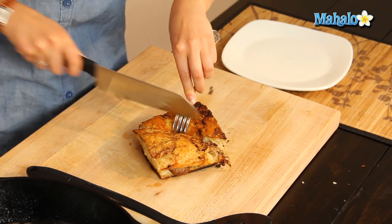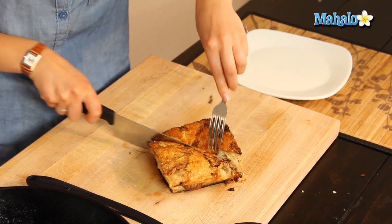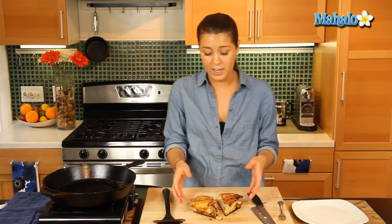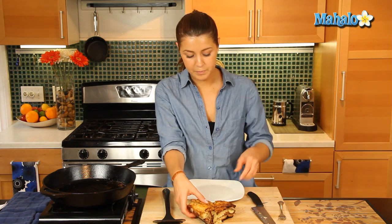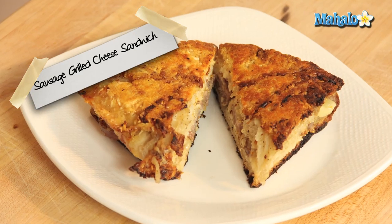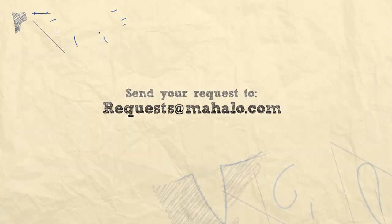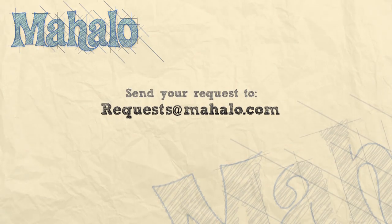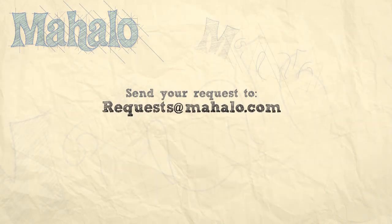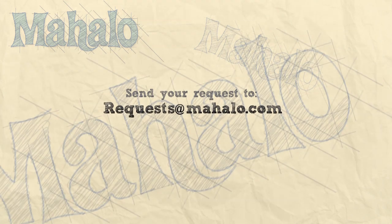Now often times when you're using thicker bread it's harder for the cheese to melt, so if you'd like to put the cheese on top of the focaccia bread under the broiler first before you grill it, that's fine too. Let's plate that up — wow, that looks and smells delicious. That is your sausage grilled cheese sandwich on focaccia. Thanks for watching everyone, and make sure to subscribe to our website to watch plenty of other fantastic videos. If you have any requests you can email requests at mahalo.com and we'll be sure to answer any questions you might have.